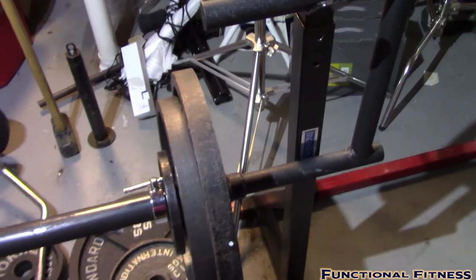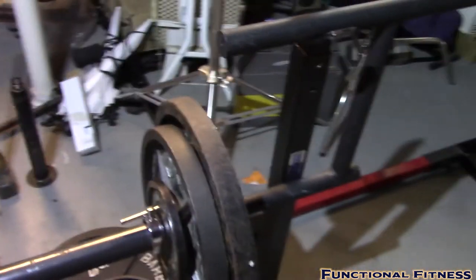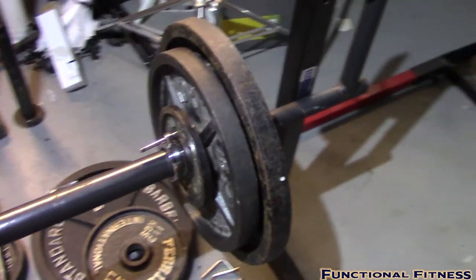The Elite FTS Cambered Squat Bar hammers your upper back, your lower back, and your legs all at the same time — it's really a beautiful thing. If you do approach this exercise, be prepared that it will humble you. Start light, keep the weights modest until you get used to it, because it feels a little awkward at first. It all comes down to weight distribution — the weight is distributed differently than a standard bar, so it just feels different. Anyway, that's the Zercher squat with the Elite FTS Cambered Squat Bar — have at it, enjoy, and I'll catch you guys later.